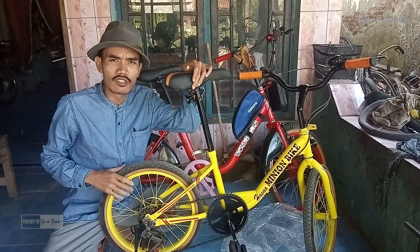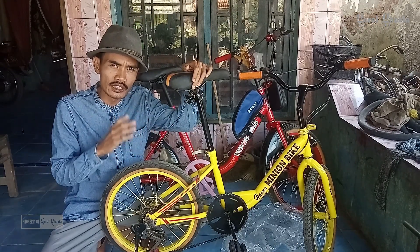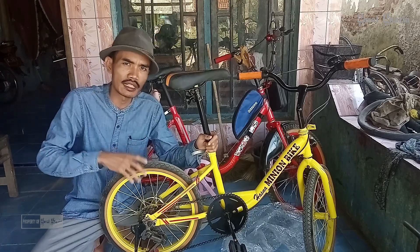Final video kali ini yaitu membedakan sepeda minion ukuran 20 inci dengan sepeda minion ukuran 18 inci. Semoga video kali ini bermanfaat. Terima kasih, salam Gerai Gajah.